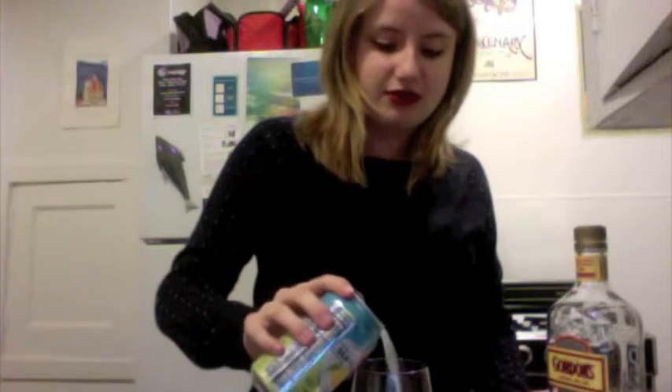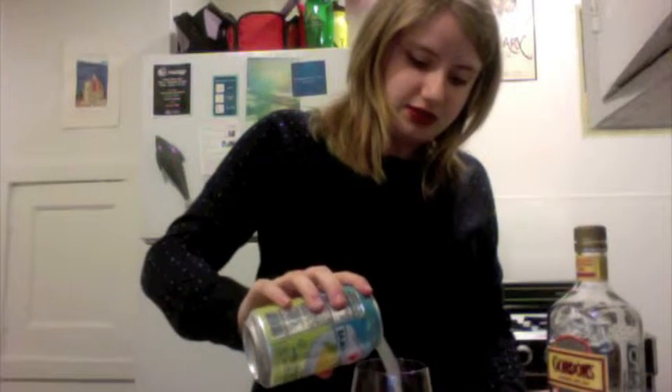So then just pour it on top. Kind of double your gin — I don't know, do what you do. And there you go. One fancy gin. Look at that! Good. The best.